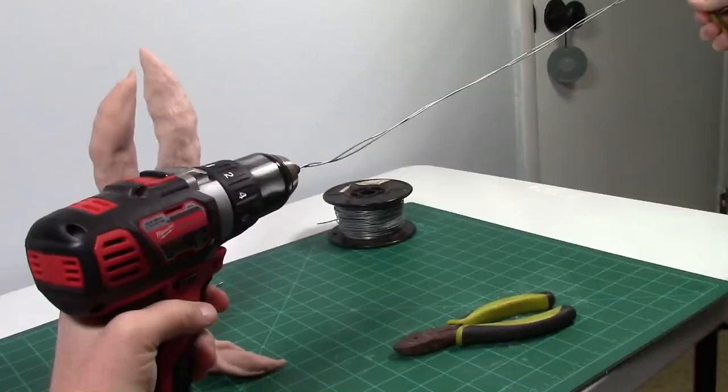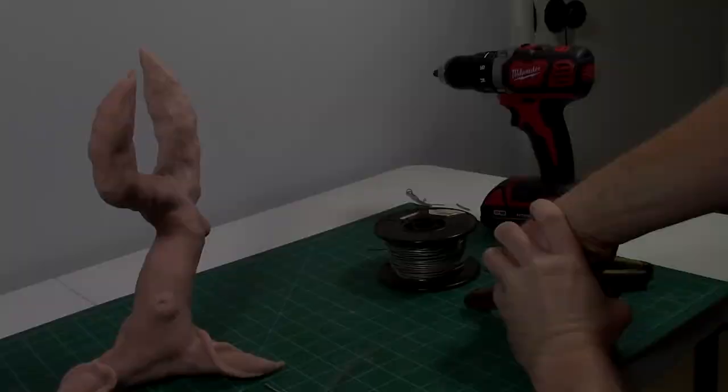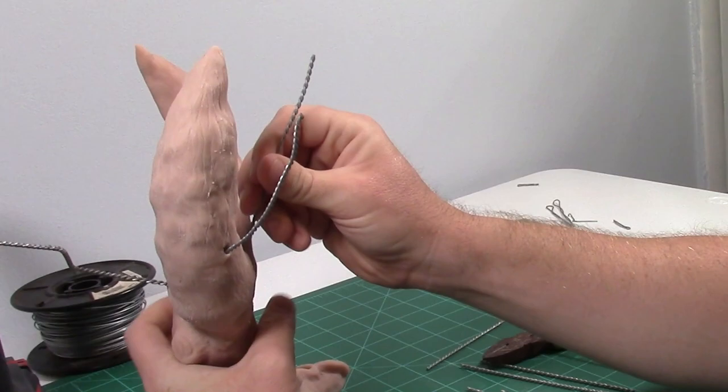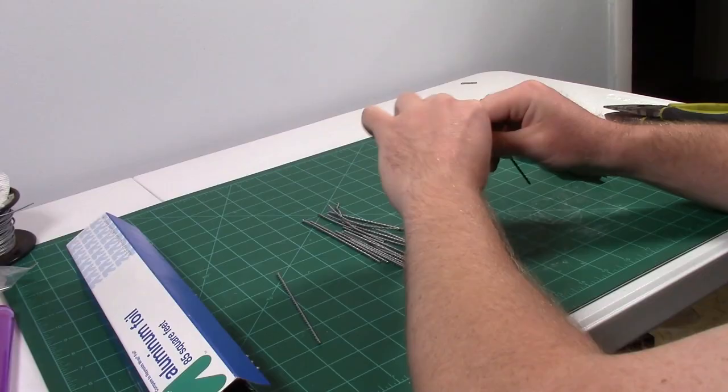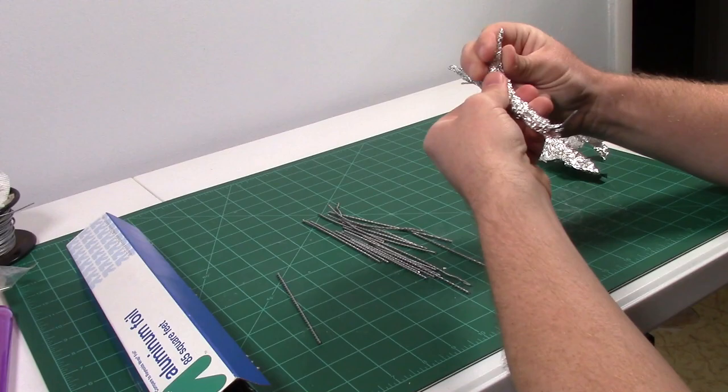To make the smaller branches for the tree, I decided to use my drill and twist two pieces of armature wire together. After that, I clipped them into smaller sections. I shoved the smaller wire branches into the unbaked clay arm. Then I proceeded to spend a huge amount of time making these tree branches that were far too big because I didn't have the base in front of me.